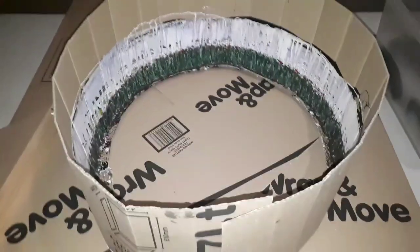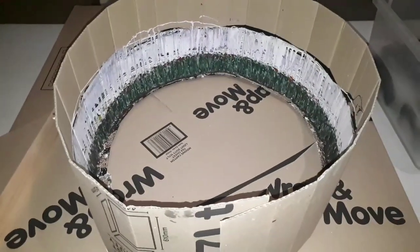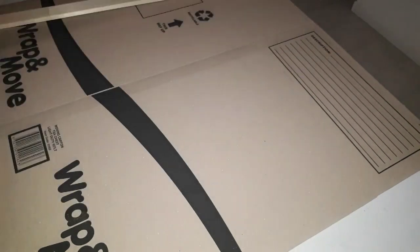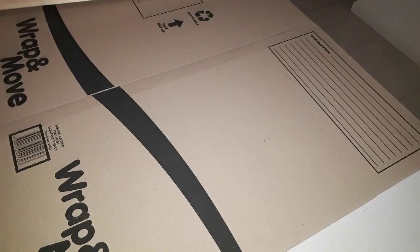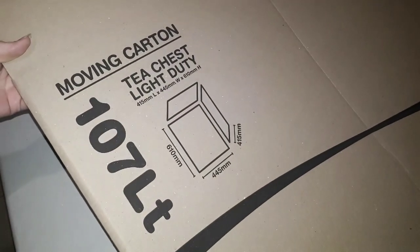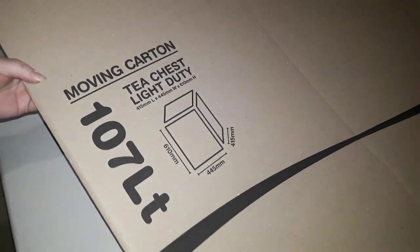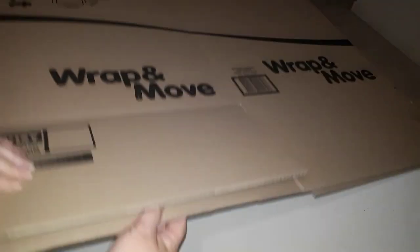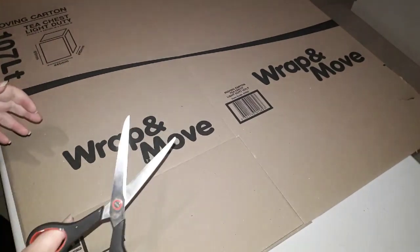The moving carton I picked up at Bunnings — it was about four dollars. There you go, the tea chest moving carton. These bottom flaps here I chopped off with some scissors.